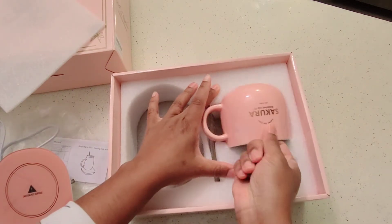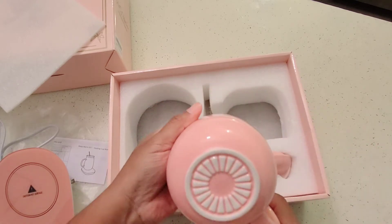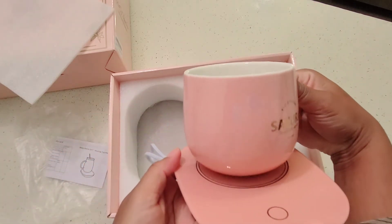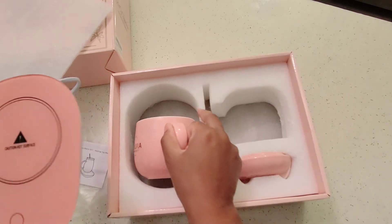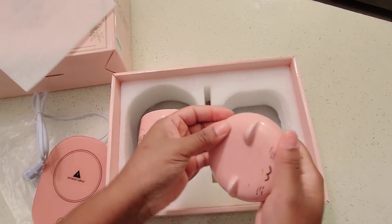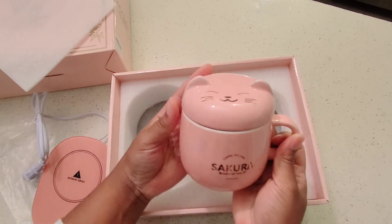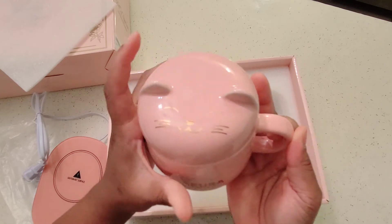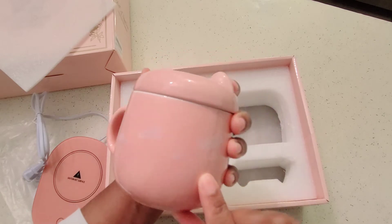And then we get to the mug — really cute. You do have the perforated bottom so that when you place it on top of the heater it will be very flat, getting the maximum heat possible while using it. And then here is the lid. Whenever you are using one of these warmers for tea or coffee, it's always great to have a lid on there to trap all of the heat inside. You have that cute little cat at the very top, and little flowers on the front and back as well.